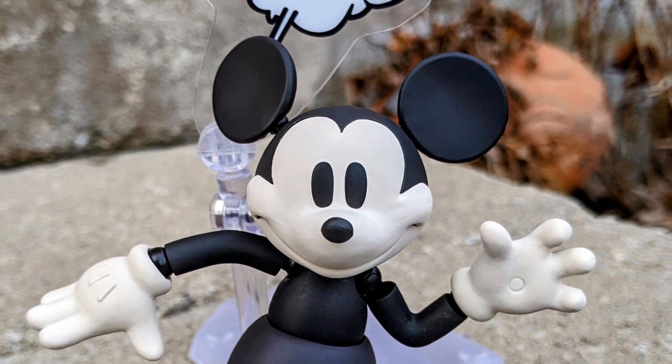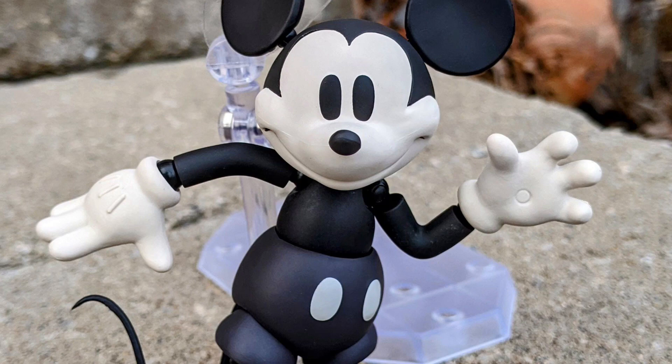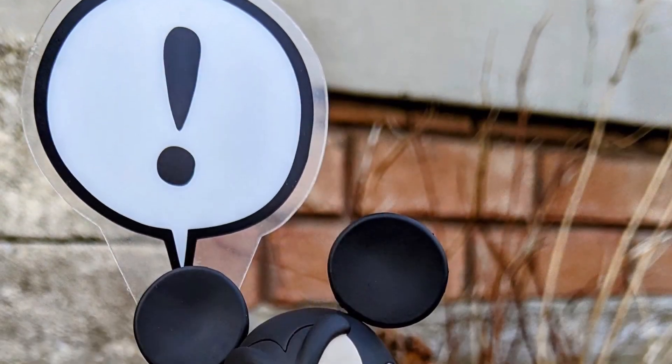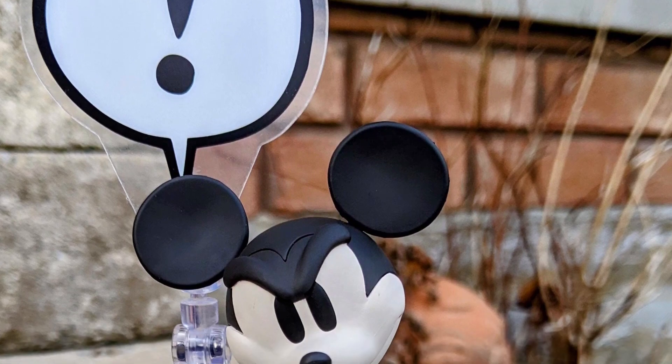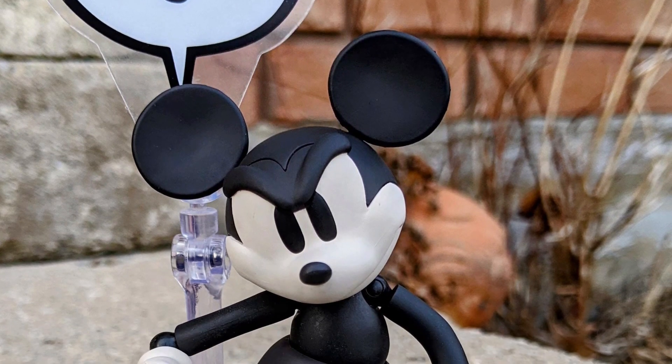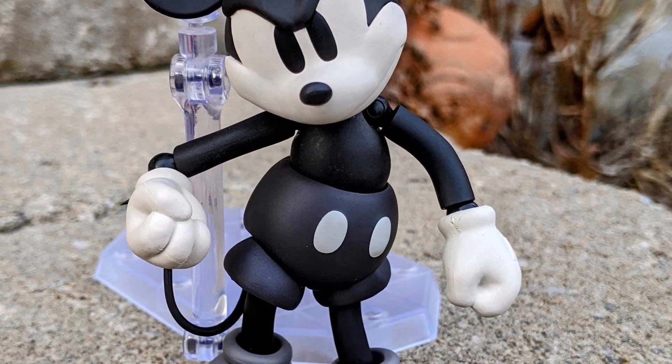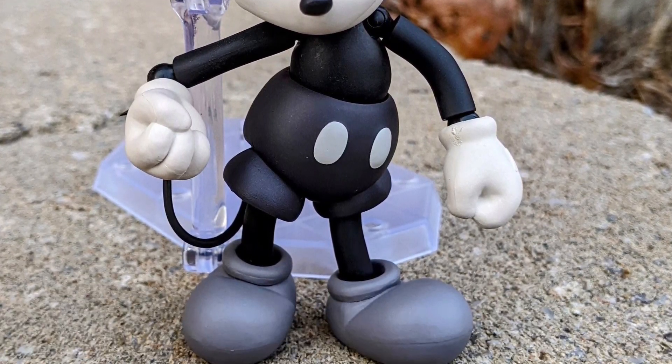Every time when things are down and out, sometimes you just look at Mickey Mouse and you're like, yep, Mickey brings back the best of magic in all of us. This figure, without a shadow of a doubt, is so cool. It's nostalgic. The black and white version — I love it. It works well with Mickey, and it just brings back a lot of great memories.